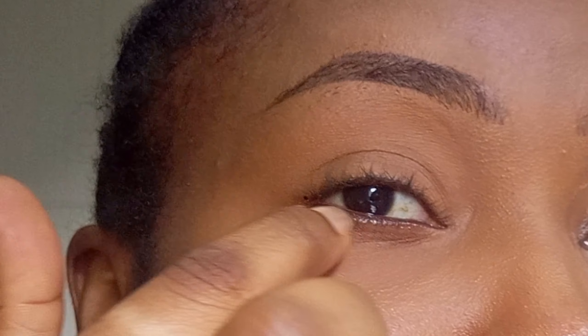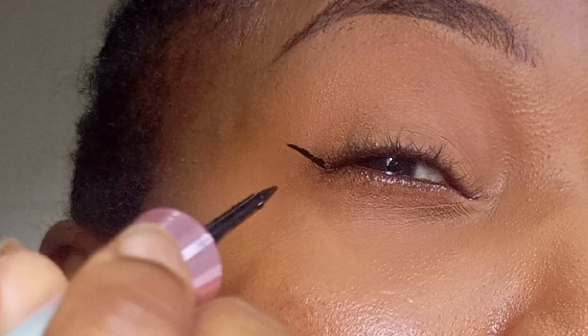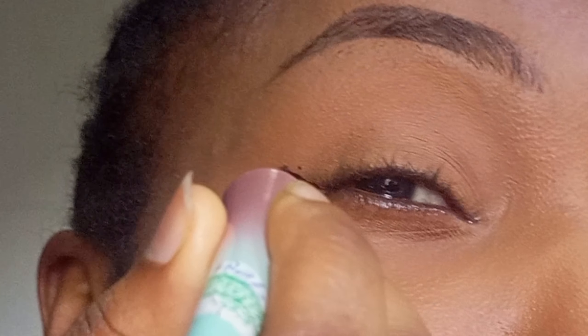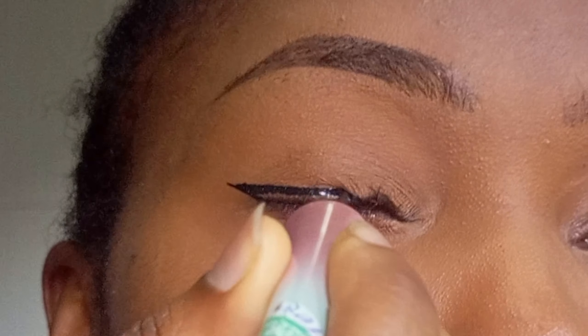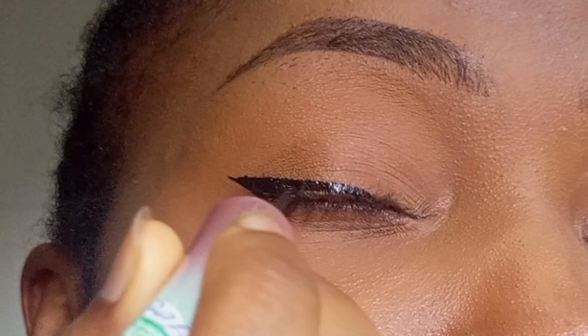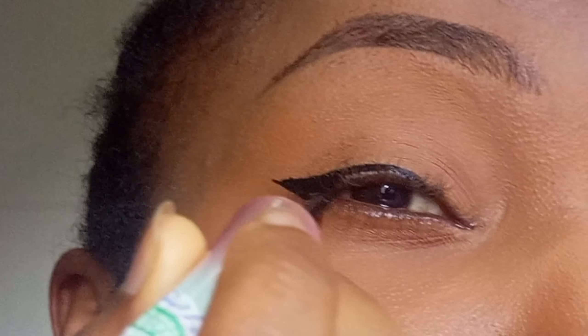First of all, you want to follow the angle of your lower lid and extend it upwards, depending on the length of the eyeliner you want to create. Try to draw it at once — it's more straight when you draw it in one stroke. From the end, draw it up to meet your upper lid.